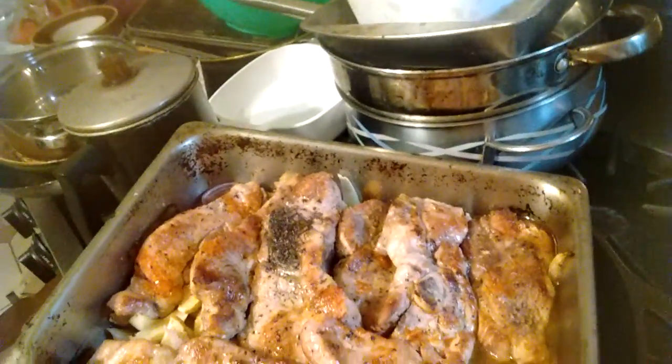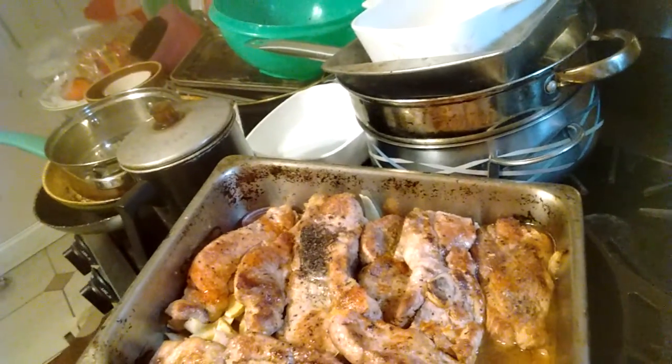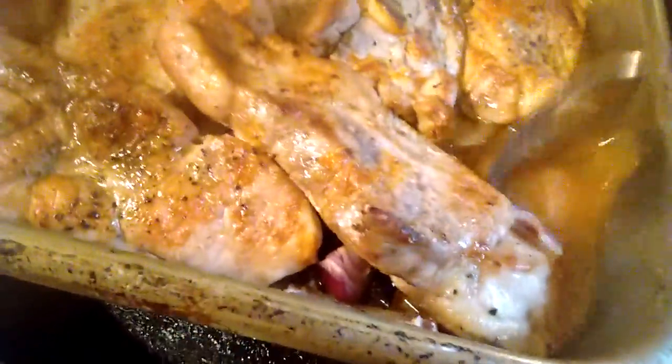Squeeze a whole lemon, maybe two, your favorite spices, a little bit of water — very little — so you've got all that juice there going on.